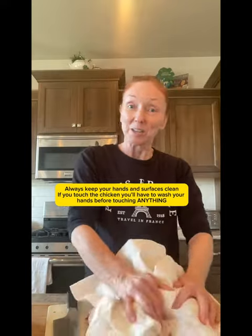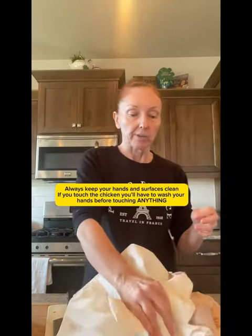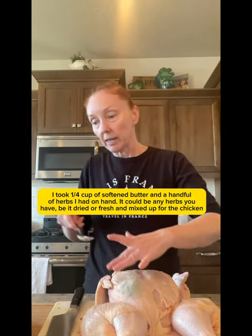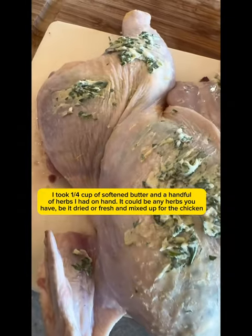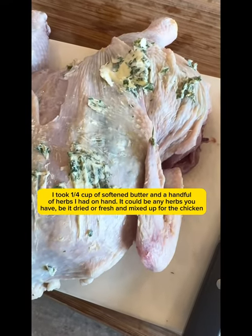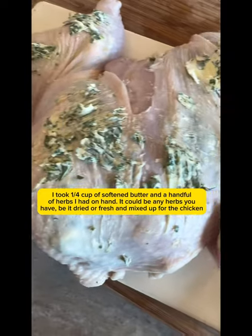I washed and dried my hands so that I could dry the chicken. Whenever you're dealing with poultry it's constant. Now we're gonna stick butter underneath the skin and then we will smooth it all out. I have found you want more of the butter underneath the skin than on top — it's harder to get the butter on top; it doesn't want to stick unless the chicken is really dry.